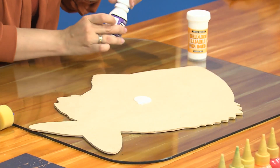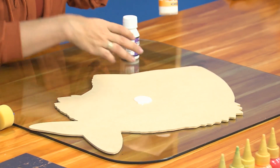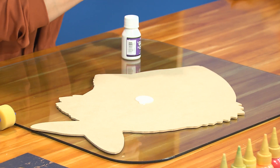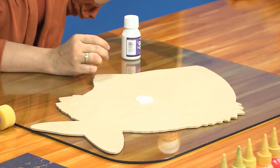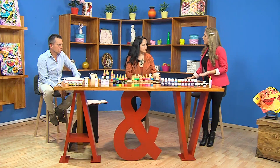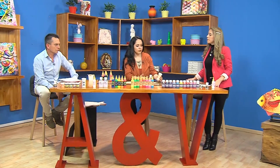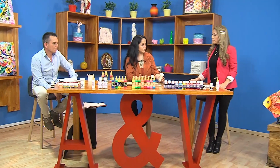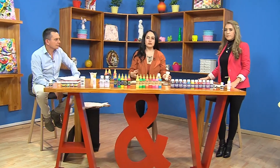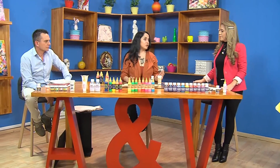Esta superficie ya está previamente sellada. Es importante aplicar nuestro sellador lijable con un pincel muy bien aplicado, lijamos y con eso es suficiente. Es preferible con un pincel de cerda suave. Con una capa es más que suficiente porque el MDF no tiene tanto poro. Si tenemos una madera muy porosa, de pronto necesitamos una o dos manos más, pero eso depende de la superficie.